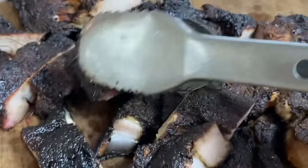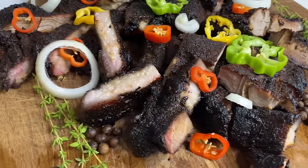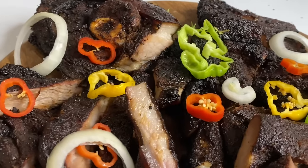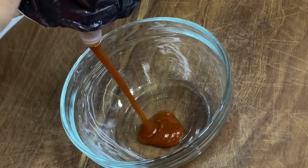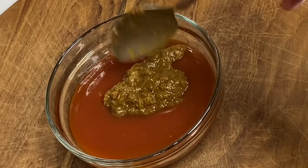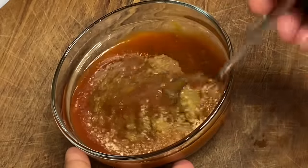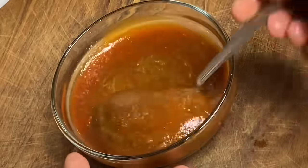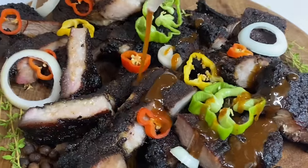There you have it — authentic Jamaican jerk pork! And this goes great with a jerk barbecue sauce. To a container I'm going to make a jerk barbecue sauce, and this is really simple — I'm going to add some barbecue sauce, a bit of ketchup, some of the homemade jerk marinade, a bit of sugar, and just mix until it's dissolved. And that's it!